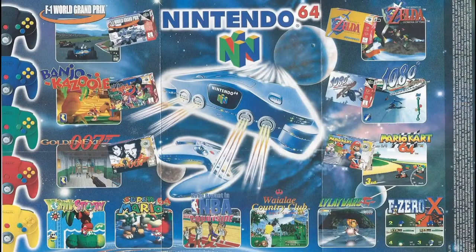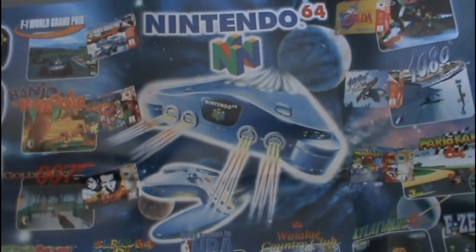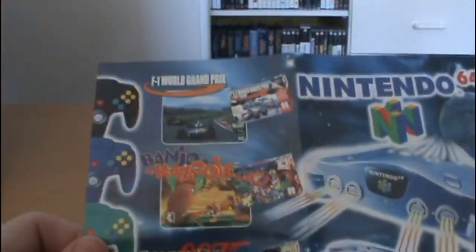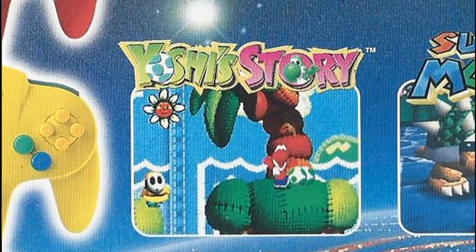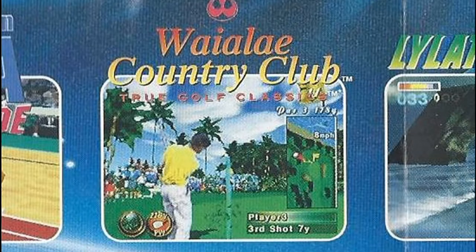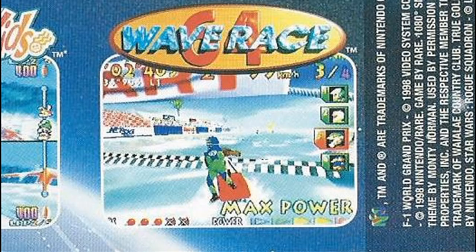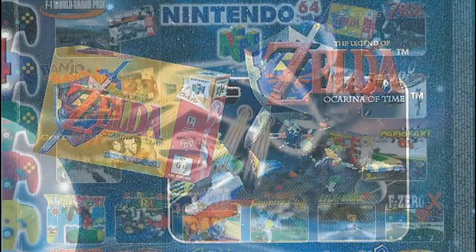On the other side of the poster we actually have the Nintendo 64, which for some reason is out in space. On the left side we get a look at all the different colored controllers and a list of some of the best games on the system: F1 World Grand Prix, Banjo-Kazooie, Goldeneye 007, Yoshi's Story, Diddy Kong Racing, Super Mario 64, Star Wars Rogue Squadron, NBA Courtside, Cruisin' World, Mario Party, Snowboard Kids, Lylat Wars — which is Star Fox 64 everywhere else in the world — F-Zero X, Wave Race 64, Mario Kart 64, 1080 Snowboarding, and of course The Legend of Zelda Ocarina of Time. Yes, the N64 had quite a good lineup.